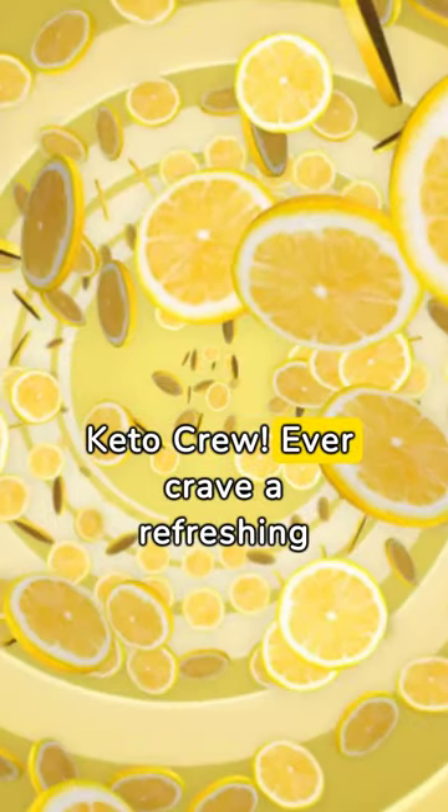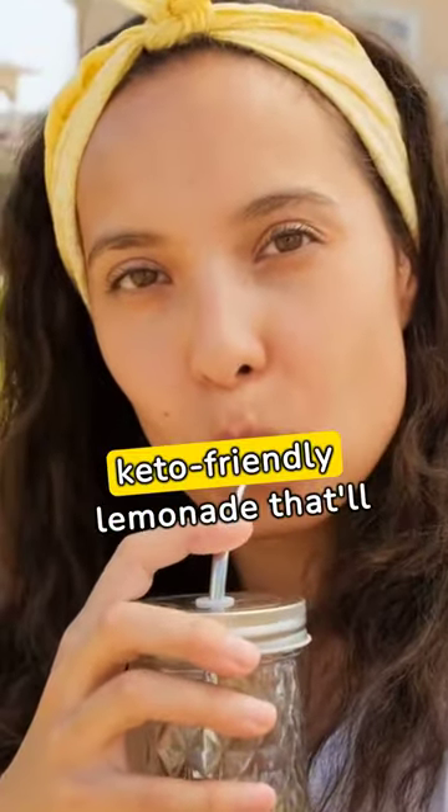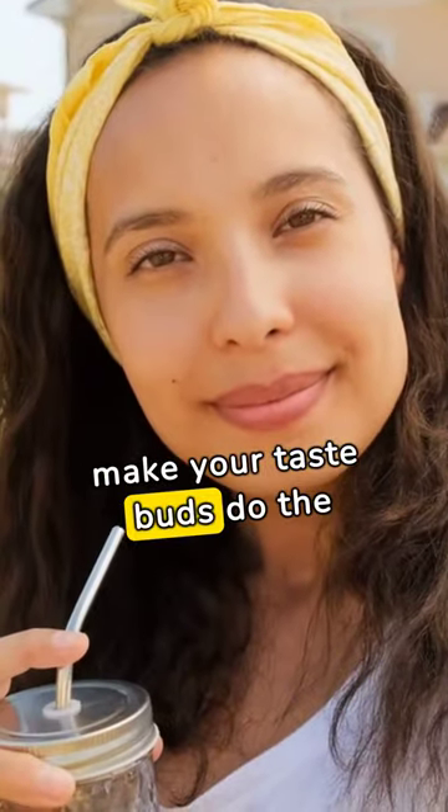Hey Keto crew, ever crave a refreshing glass of lemonade without the sugar bomb? Well, today's your day. Stick around, and I'll show you how to whip up a keto-friendly lemonade that'll make your taste buds do the happy dance.